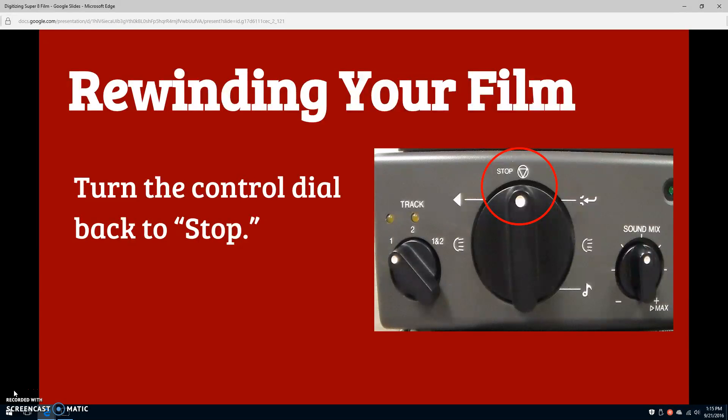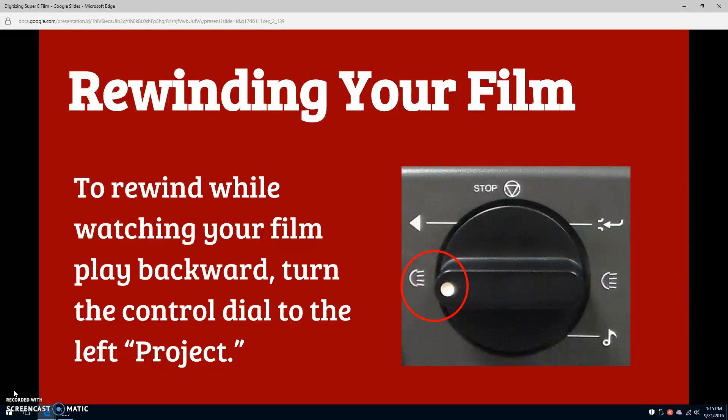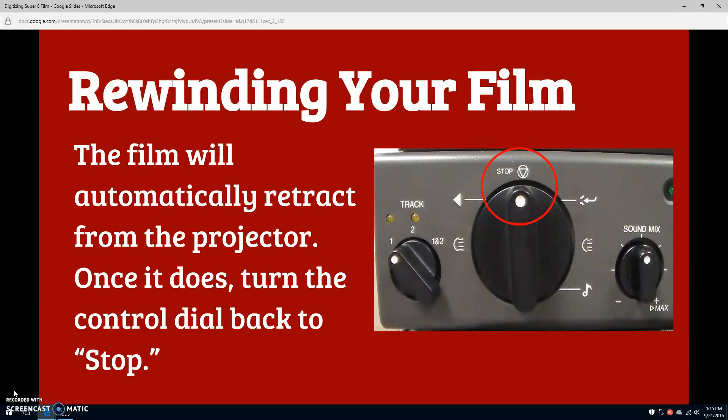You have two options to rewind your film. You can rewind the film with the projection lamp off so that you don't have to watch it play backwards on the film transfer screen — to do this, turn the control dial one place to the left, to the backwards arrow that represents rewind. You can also rewind with the projection lamp turned on to watch your film backwards as it rewinds — to do this, turn the control dial two places to the left, to the project symbol. In either setting, your film will automatically retract from the projector once it's finished rewinding. When that happens, turn the control dial back to stop.